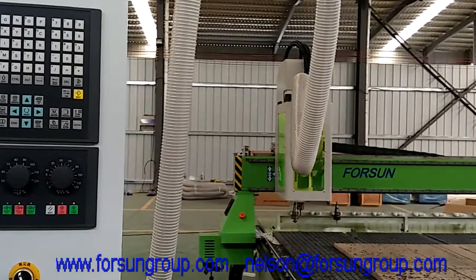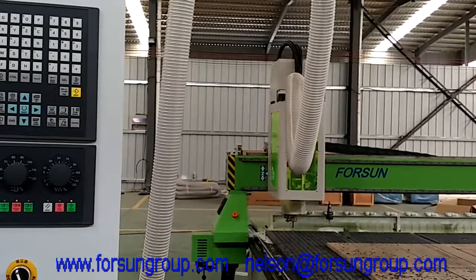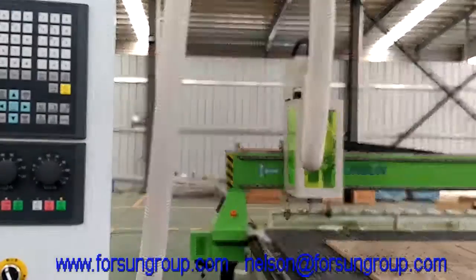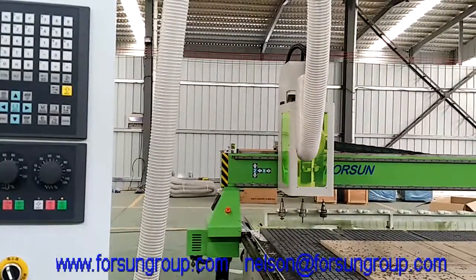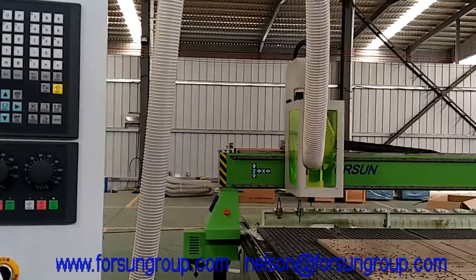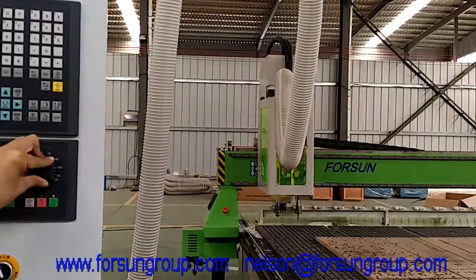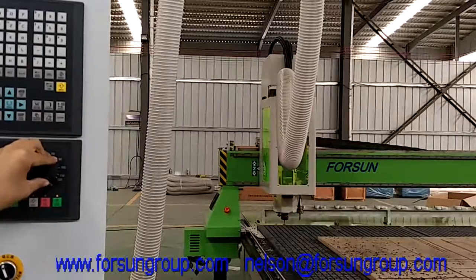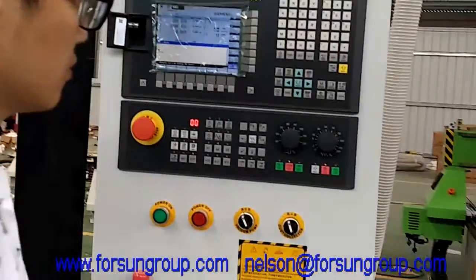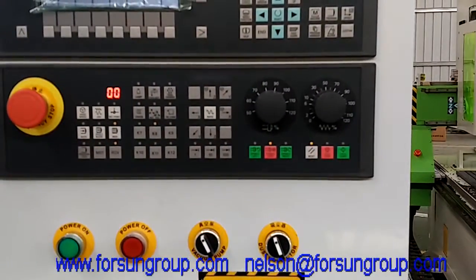Tools two and two. First touch. Second touch. Then choose tool two, three. It's finished. That means cycle stop. We must press reset. The machine can remember it and we can do the next step.